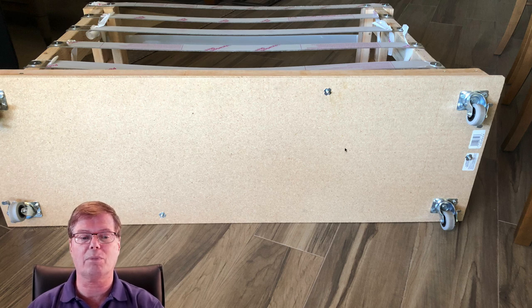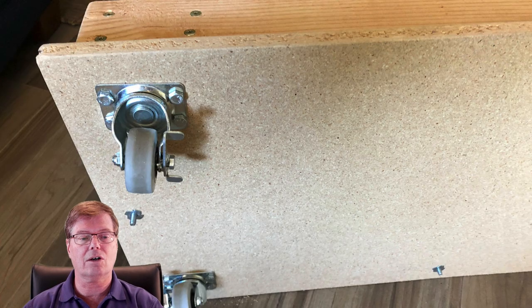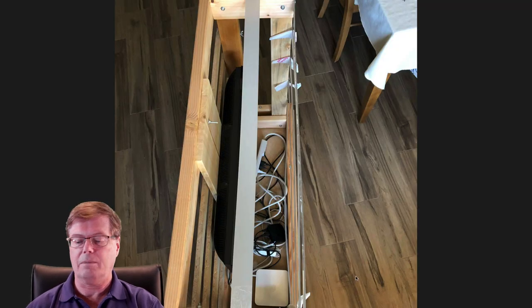Here's a T-nut dug in — for the casters going downward I didn't need to worry about bolt length, so we used hex bolts that go a little deeper. These hex bolts are all bolted in and tighten up the T-nut on the other side — a really good way to attach the casters.